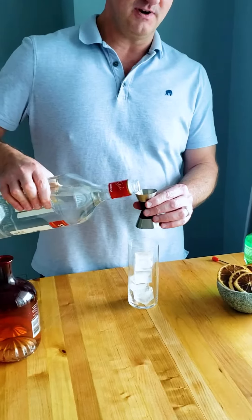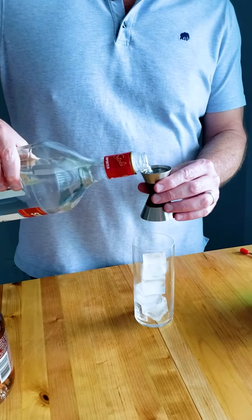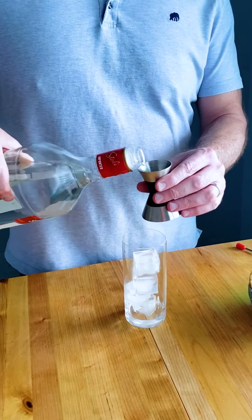First thing you need of course is lots of ice. We're going to do two ounces of vodka and just pour them right in there.